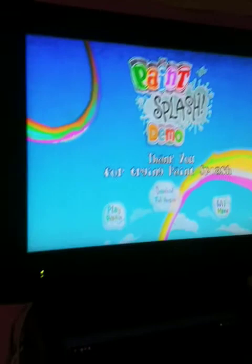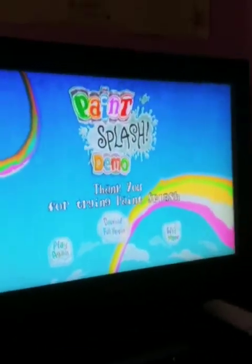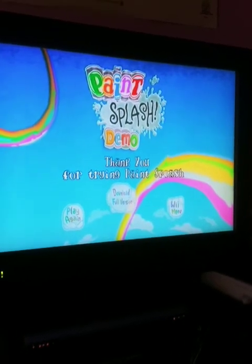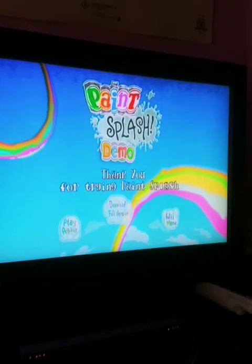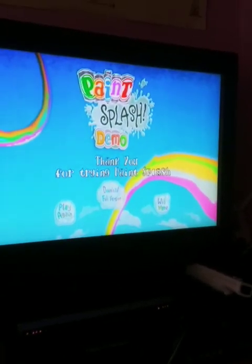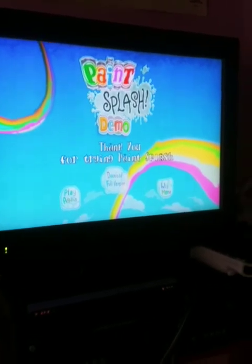And that's all the time we have for today on Paint Splash Demo. Thanks for watching, and I hope you can like and subscribe. I'll see you next time, and hopefully I'll be able to release the upcoming episode of Book of Tobit Chapter 6, or Episode 6.